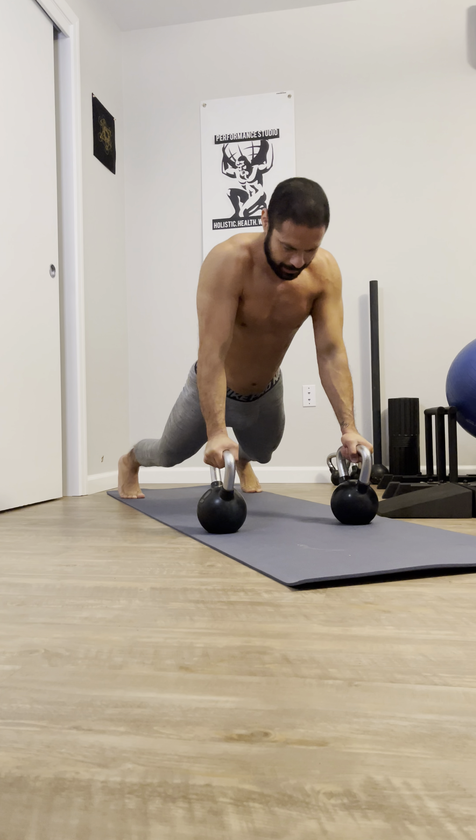Nine, eight, seven, six, five more, four more, three, two, last one, and then I'm out of there. Here we go.